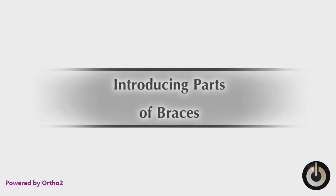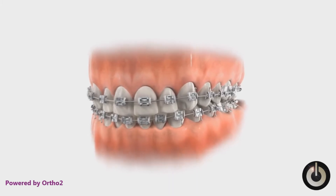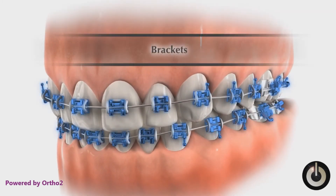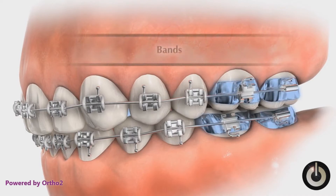This short video will introduce you to the four parts of your orthodontic appliance. The bracket is a metal device that is bonded to the teeth and acts as a handle. The band encircles the tooth and is cemented in place. Bands are usually used on just the back teeth.